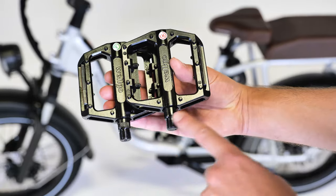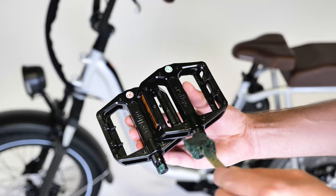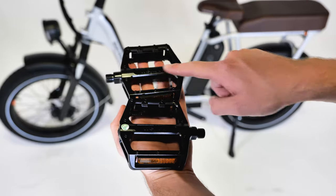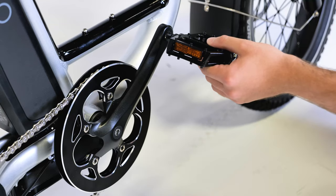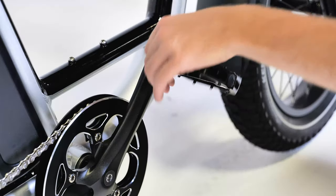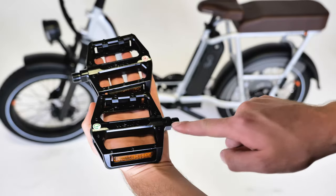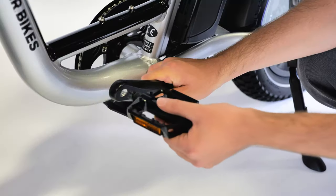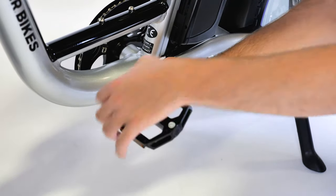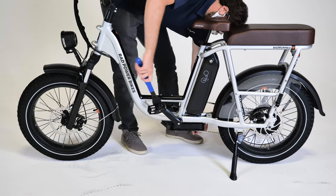To install the pedals, first apply grease to the threaded portion of each pedal axle. Identify each pedal by the sticker or by the markings on the pedal axle. The right pedal has a smooth axle and threads onto the rider's right side — carefully thread it in by hand turning clockwise towards the front of the bike. The left pedal has grooves on the axle and threads onto the rider's left side — carefully thread it in by hand turning counterclockwise, also towards the front of the bike.